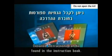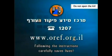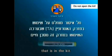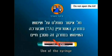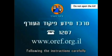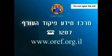Detailed instructions can be found in the instruction book. Following the instructions carefully saves lives. It is absolutely forbidden to use the Atropine syringe that is in the kit. Use of the syringe could endanger your life. Following the instructions carefully saves lives.